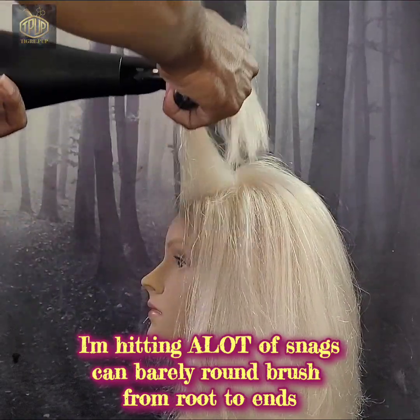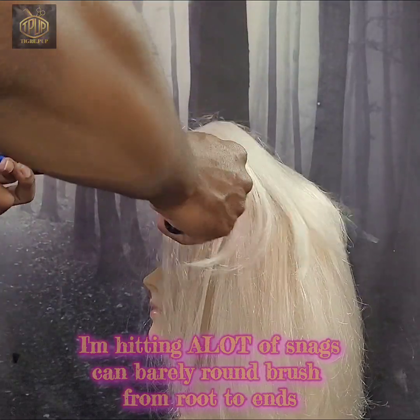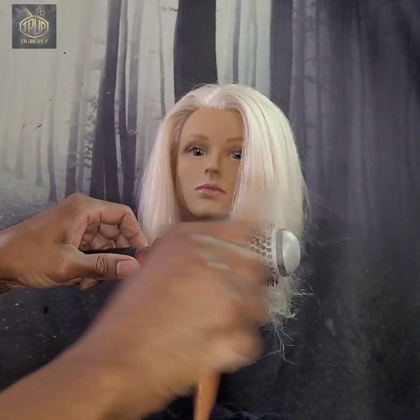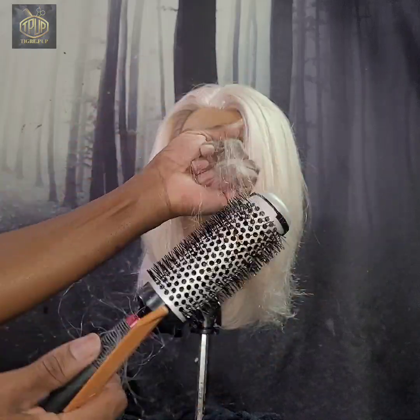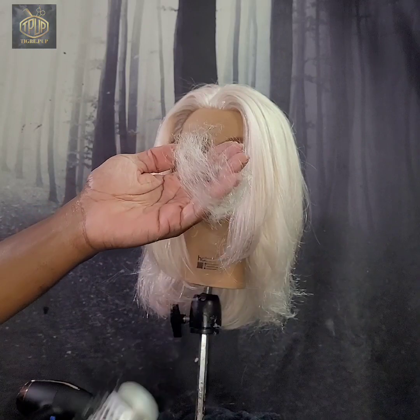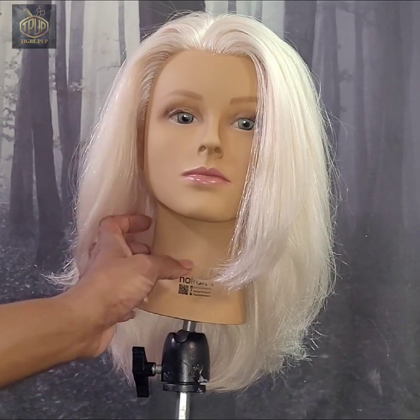I don't know if you saw the other video, but the hair would just kind of fall on the face and it was kind of annoying, so that's what you see me doing there. Right here I'm just showing you how much hair was lost in the process of blow drying — it's quite a lot. And up next I'm going to show you a 360 of what the hair looks like after it's been blown dry and round brushed.